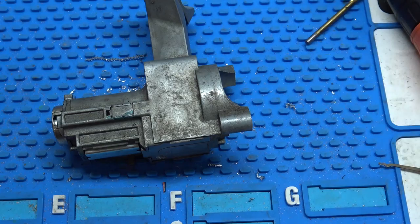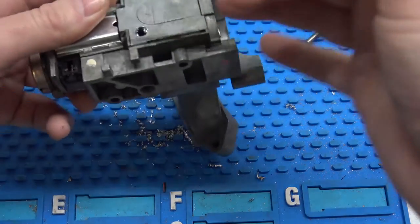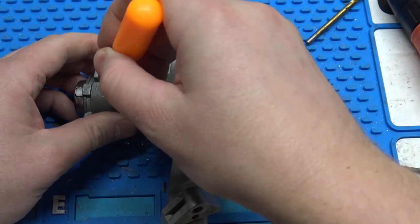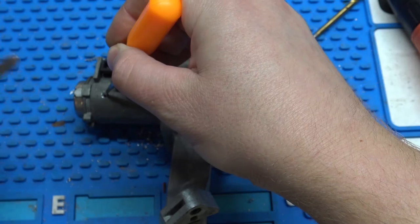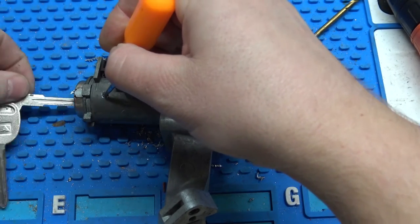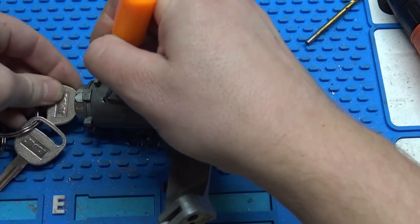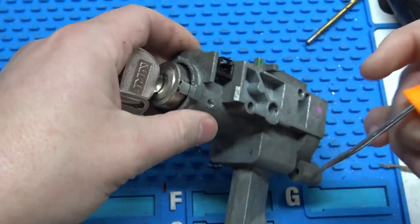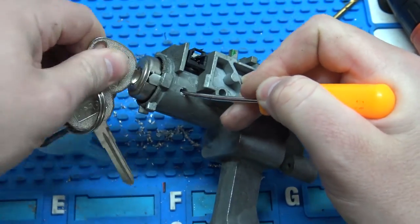And then to get this out, you just need something to be able to push on the sidebar. You can use a rake, or I've just got some depth keys here — it's a number 4 key. Putting pressure on the sidebar, running in and out. It's normally really easy, but of course I'm doing it around the camera here, so it might be a little bit harder.